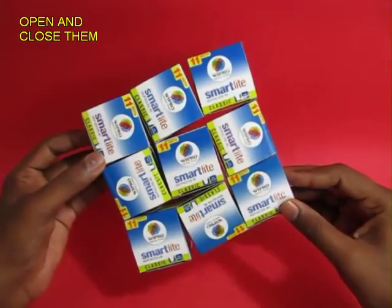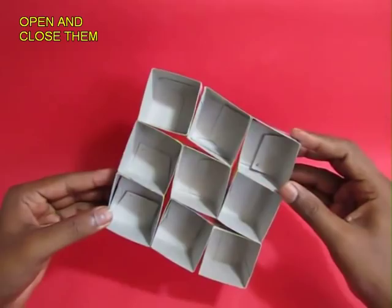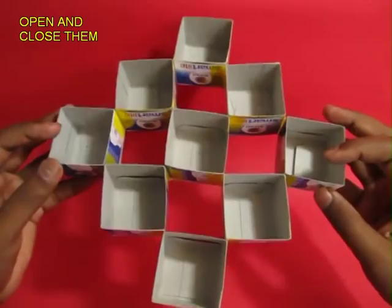Now hold two diagonally opposite cubes and just press them — clockwise, anti-clockwise — and they open and they close.